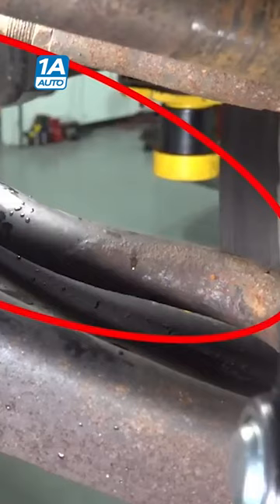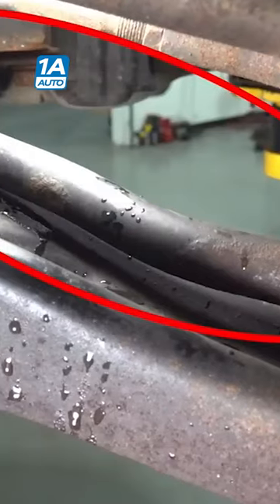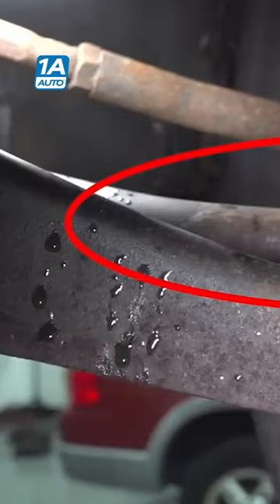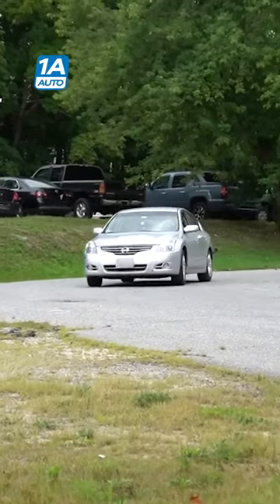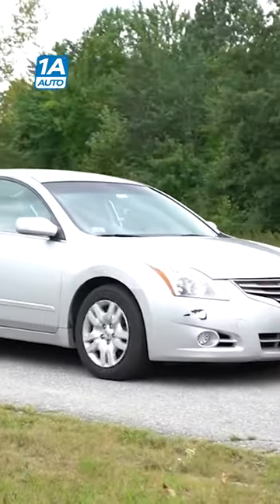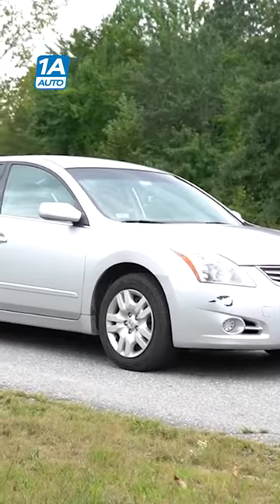It's a sway bar link. Here's the sway bar itself located, and it goes over to the other side where this exact replica setup is there. What it does is it stops the vehicle from swaying. When you corner quickly and you have that item in the middle of the road and you've got to turn quickly, it stops the car from rolling too much.